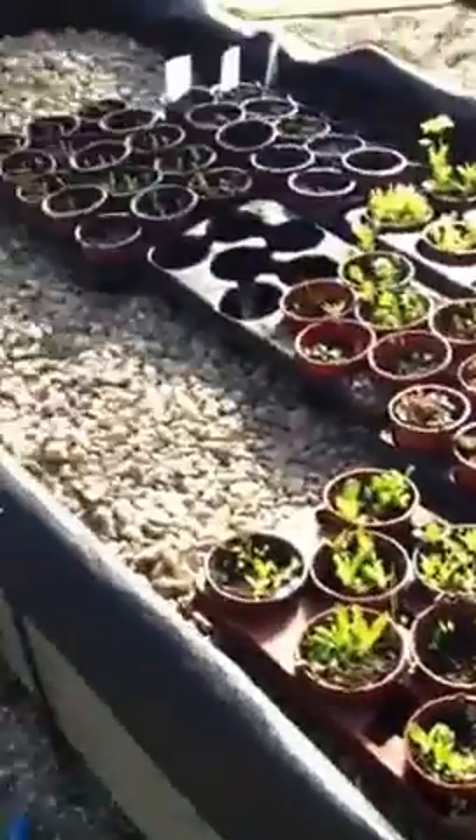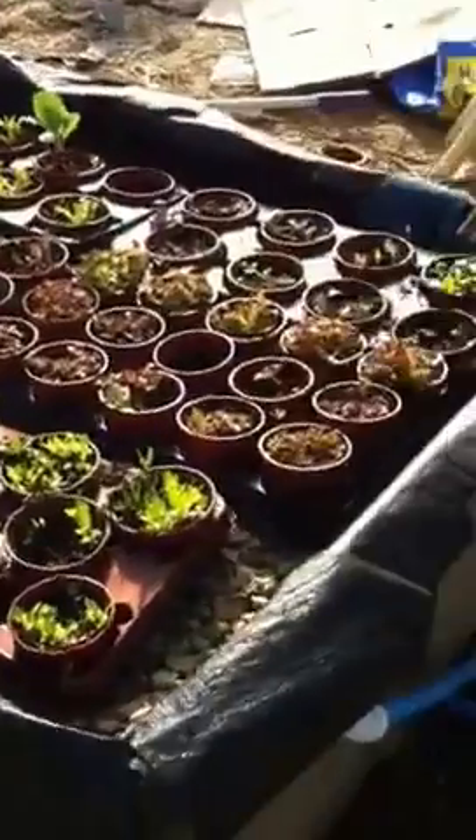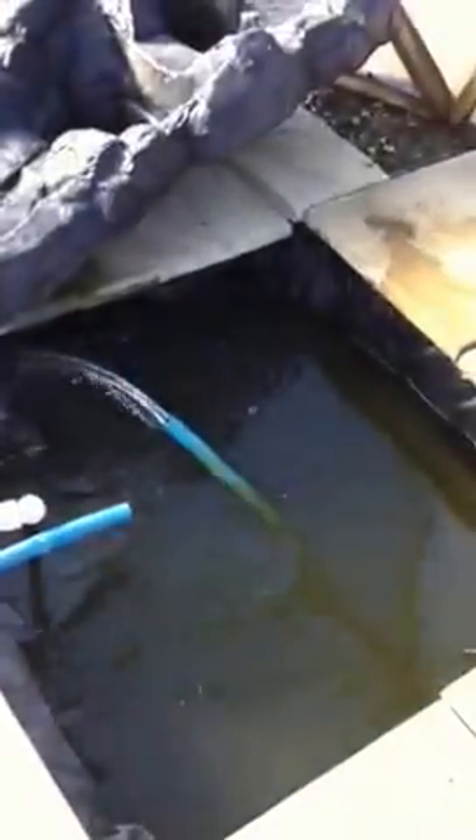I'm just adding some more water to this because while I've been waiting to test out the raised bed and the plumbing, it has slightly diminished the water level — it's gone down quite a bit. The water's off all winter so that it doesn't freeze.